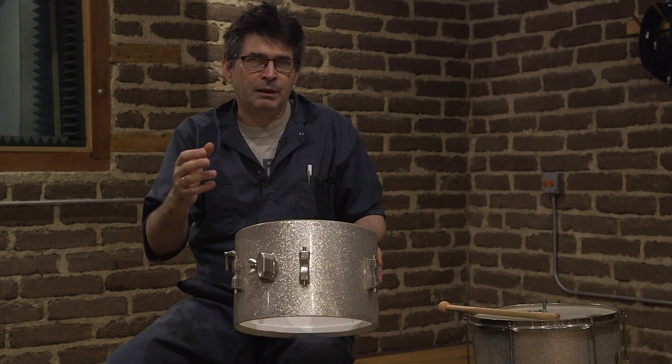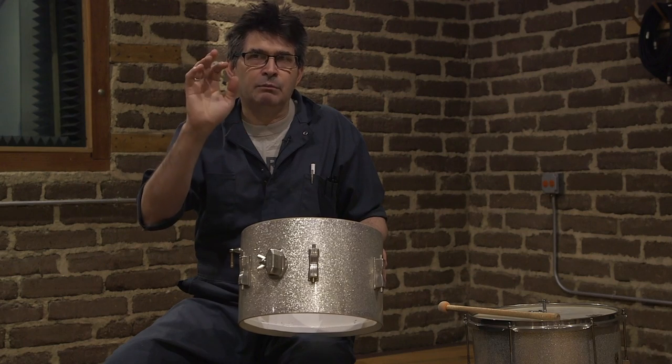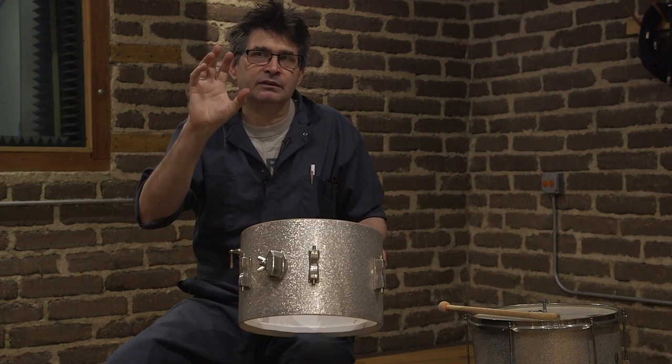If I imitate that with my mouth — it's the easiest way for me to explain it — it makes a kind of a 'bum' sound where there's a smooth long decay, but the pitch doesn't change over the time that the drum is sustaining.